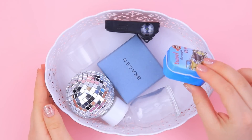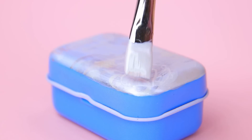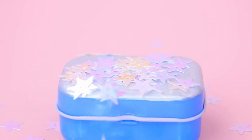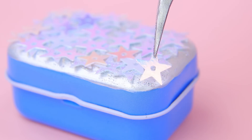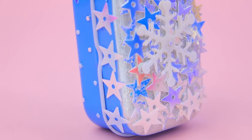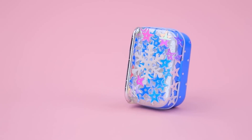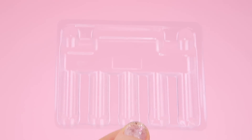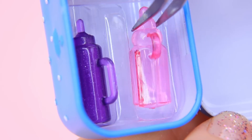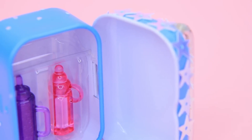Make a mini fridge out of a metal box. Cover the frame with pearly acrylic paint. While the paint dries, let's send a snowstorm to the fridge — snowflakes and stars cover the door. Nature is the best designer! Add a door handle — wire will come in handy again. Add compartments for bottles inside. Put in the bottles and pacifiers. This little helper keeps the milk fresh.